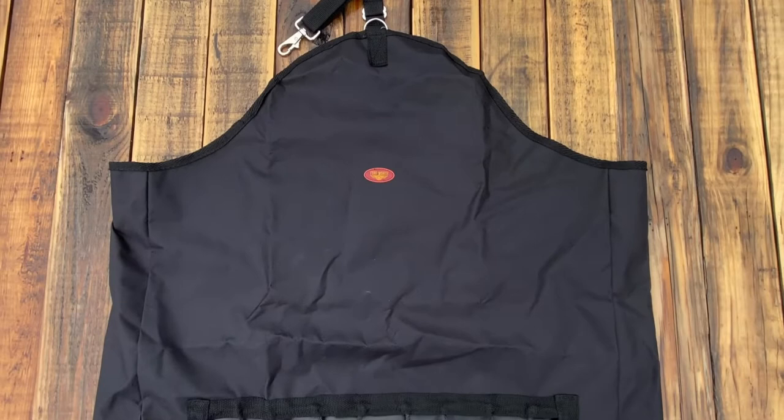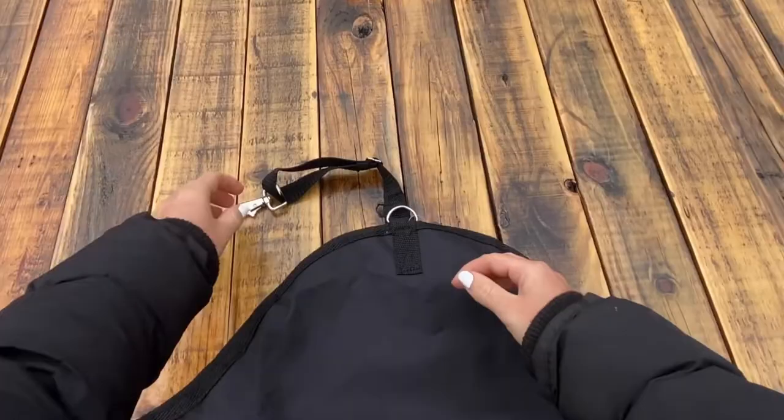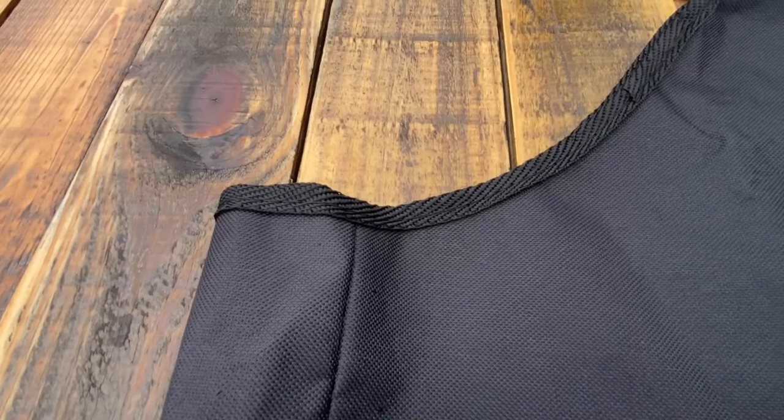The Fort Worth Slow Feed Hay Bag is able to be easily secured to either your stable railing or paddock fence with adjustable straps, the snap hook and d-ring at the top of the hay bag. The small rectangular openings of 50 by 50 mil square netting encourages your horse to eat slowly and the materials are both durable and water resistant.